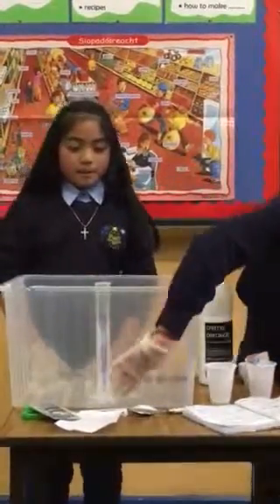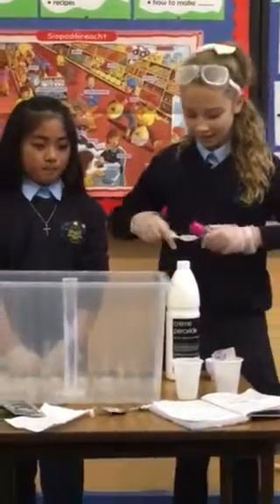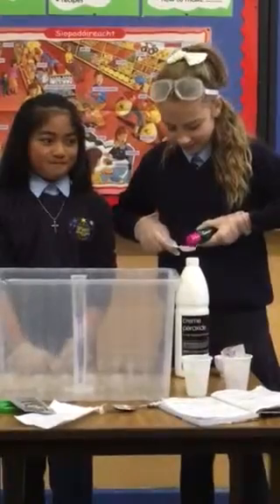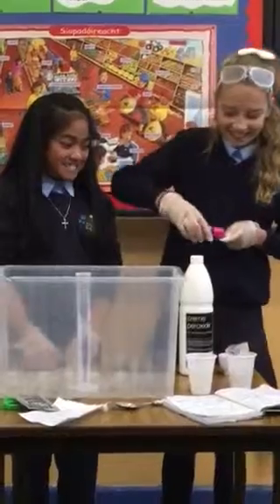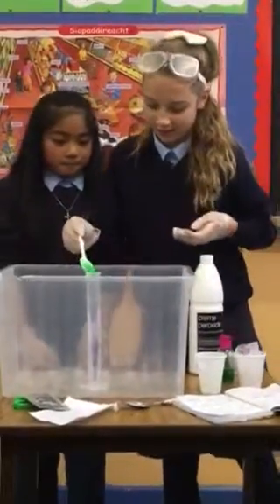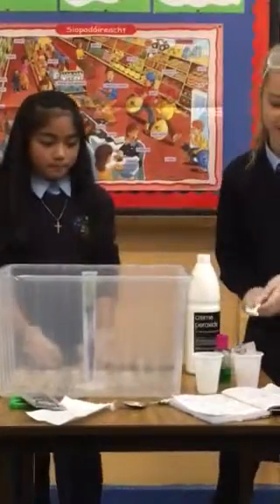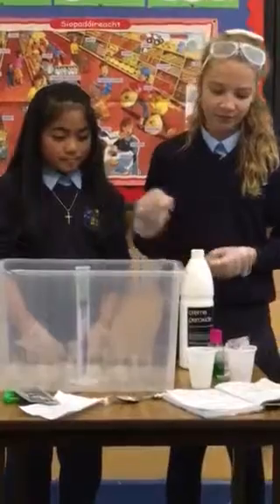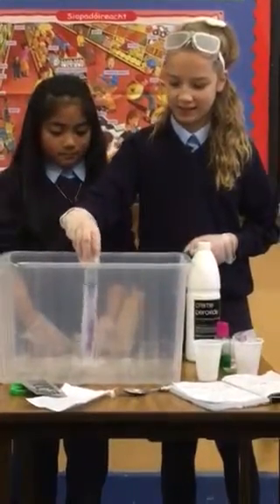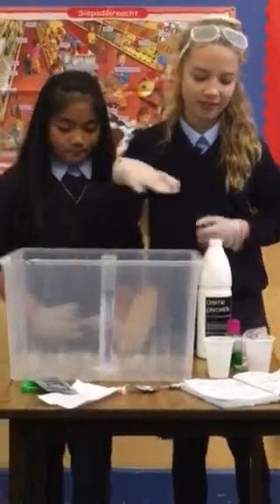Third thing you want to do is add one tablespoon of dish soap into your container, and mix it around a little so you don't get any food coloring into the hydrogen peroxide.